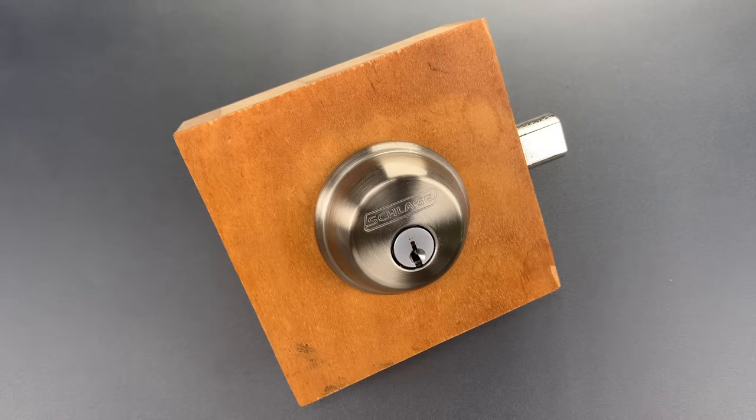This is the Lockpicking Lawyer, and last week several viewers sent me an article, which I'll link below, entitled 'The Best Door Lock.' It was published by Wirecutter, a product review site owned by and branded under the New York Times. I need to start by saying that it should have been titled 'The Best Cheap or Entry-Level Door Lock,' because that's what the article discusses.